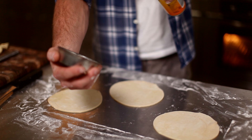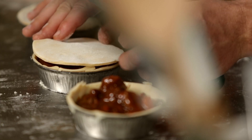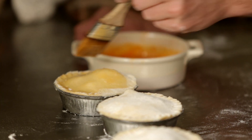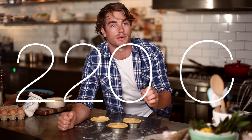Line the pie dishes with pre-cut pastry, adding the cooled filling, and topping with an extra sheet of pastry. Press down on the sides with a knife and brush with a little egg wash. Cut a small hole in the top, which will allow the steam to escape. The pies go into an oven preheated at 220 degrees for 35 minutes, or until the pastry's just golden.